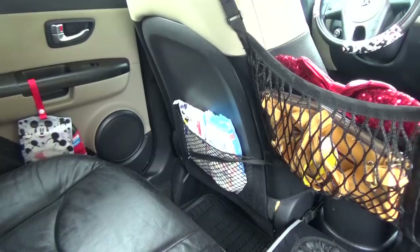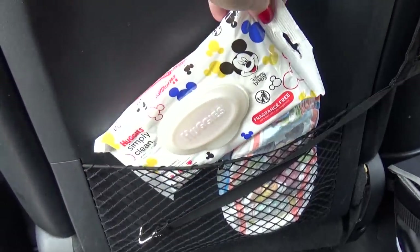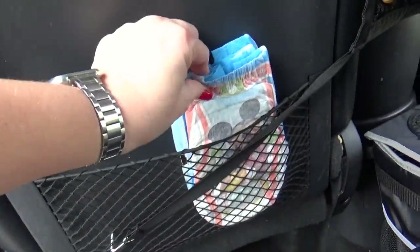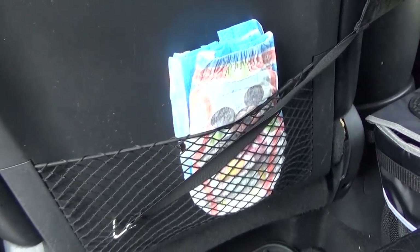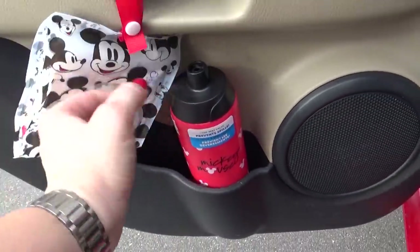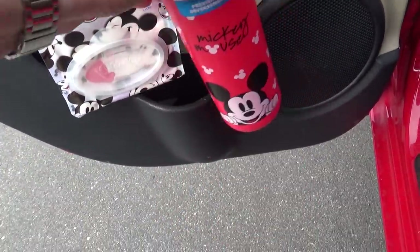Over on this other side I like to keep an extra package of baby wipes — I get the little smaller packages for the car so they don't dry out as quickly. I find these at Walgreens. I also have a couple of spare pull-ups because you never know when you might be needing an extra one. Over on the door I have another pack of tissues, so I have one for the front and one for the back of the car. And over here I also have room for another water bottle.